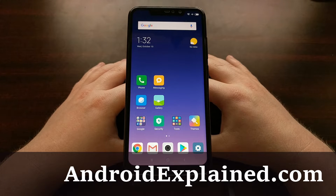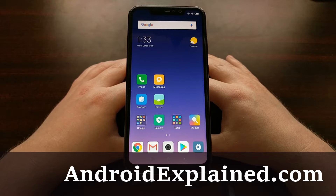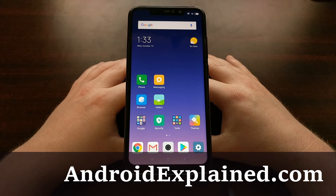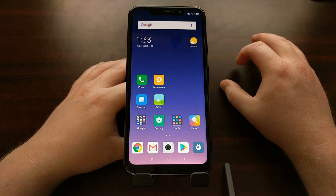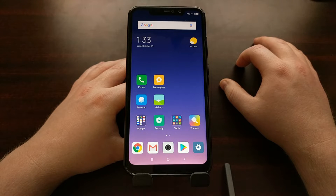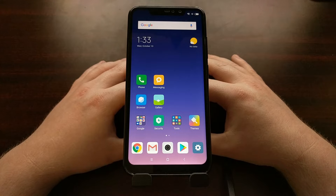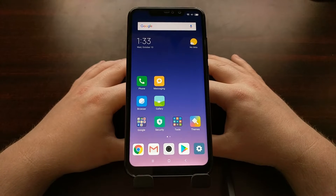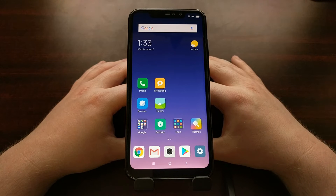As of recording this video, one of the newest Xiaomi smartphones to hit the market is the Xiaomi Redmi Note 6 Pro. Usually when Xiaomi releases the Redmi Note series it comes in multiple variants — using the Redmi Note 5 series as an example, we had the Note 5, the Note 5 Pro, and the Note 5a, all at different price points with different hardware. For some reason, they have chosen not to do that, at least as of right now, for the Xiaomi Redmi Note 6 series.